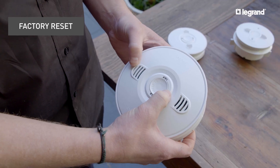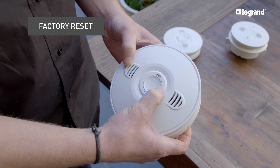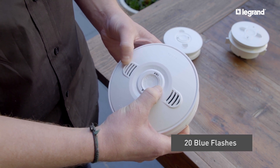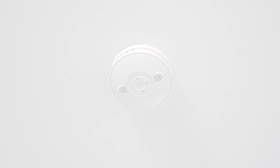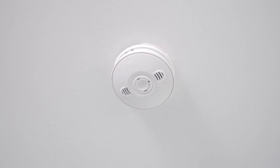If any problems occur during installation or the pairing process, simply start again by performing a factory reset. To reset the unit, hold the network button for 20 blue flashes. Stay alert and save lives with Legrand's photoelectric smoke alarms.